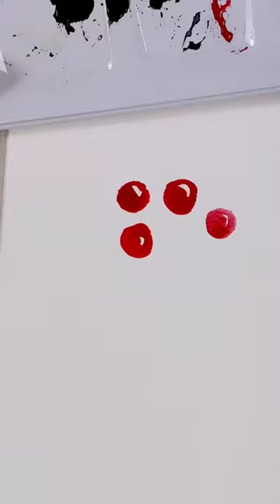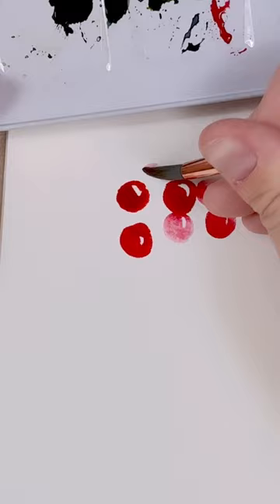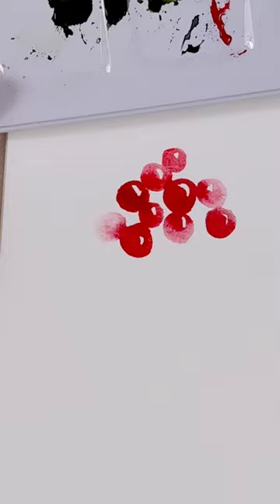Next, I'm going to completely wash my brush of color and create some circles slightly touching those first red berries. This is going to create a beautiful color bleed and a really nice contrast of dark and light values.